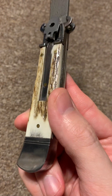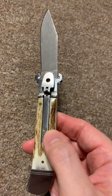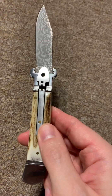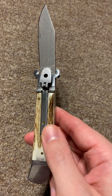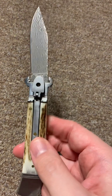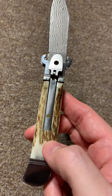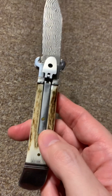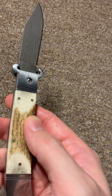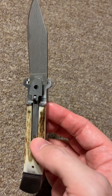Ronin 246, if you've looked at his channel, also collects switchblades and he has one almost identical to this, except his has a stainless blade and black wood handles instead of stag. His is pretty nice too. I got this one relatively cheap — about $75 — and I snatched it up.